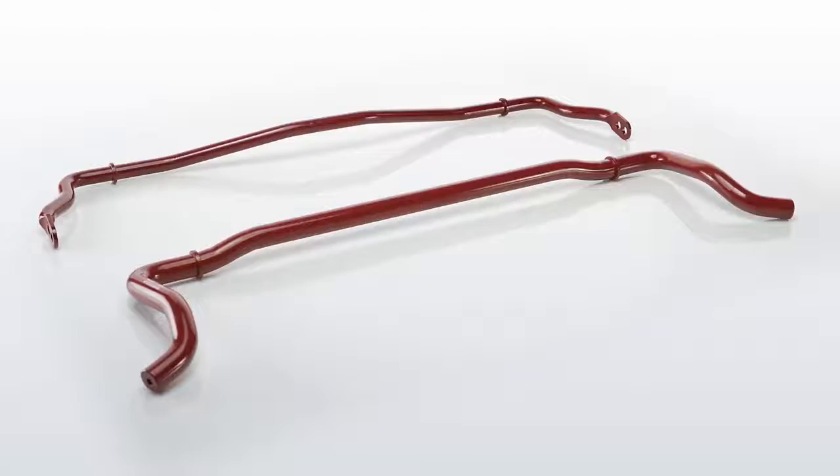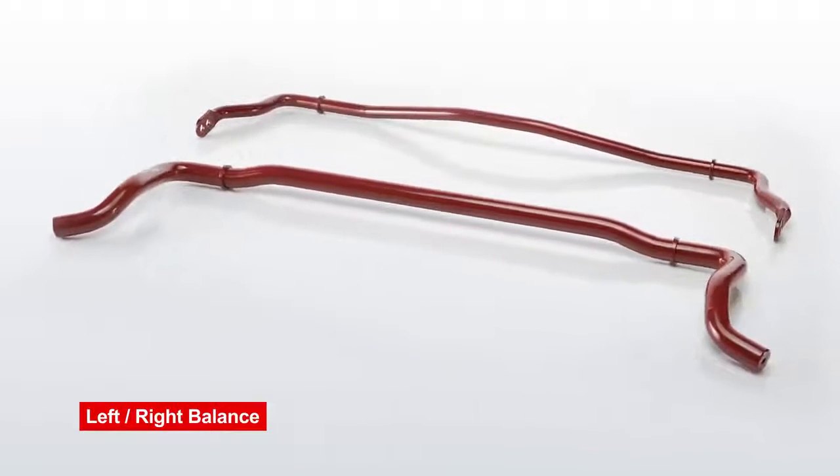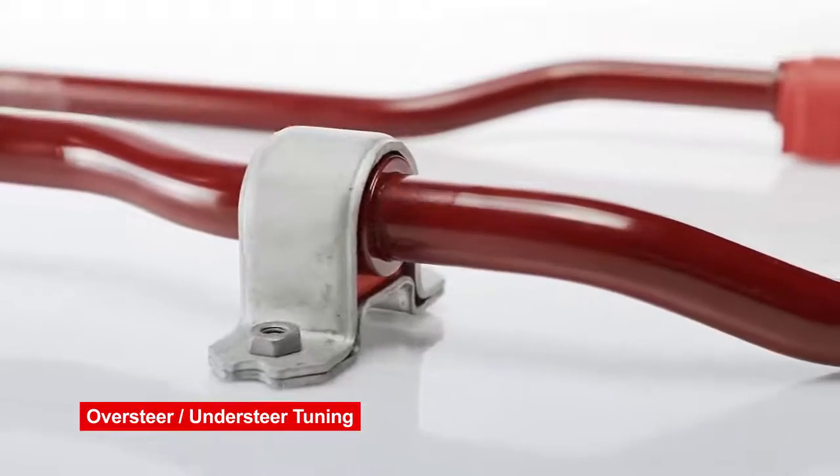Sway bars are actually an important part of the equation. A lot of people don't realize that it's like a fine-tuning tool. The sway bar creates balance from left to right, and you can actually dial in the amount of oversteer or understeer of your vehicle with the sway bar.